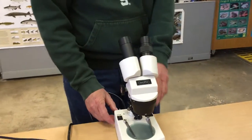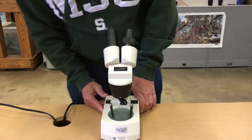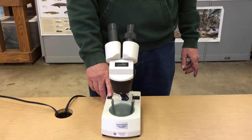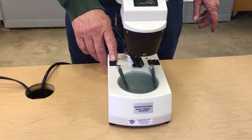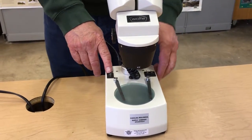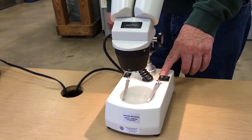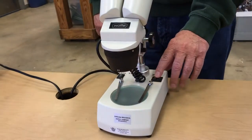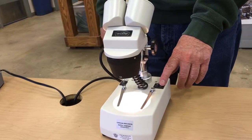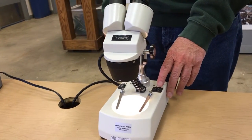Now the other microscope here — I'm not sure of the brand, it's a Wolf — it also has a top and a bottom light, but what you have to do is put the switch on the main and have that on, and then you go over here and this light is going from the top, as you can see, and then you have a light from the bottom. Again, just like the last one, you may need both lights or one — whatever makes you see the best.